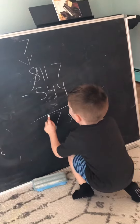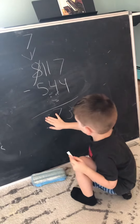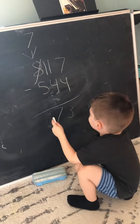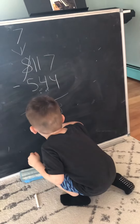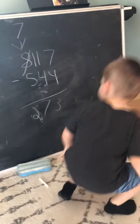7 minus 5. 3. Oops. I think it's 2. It's 2. It's made it too long. Yes!